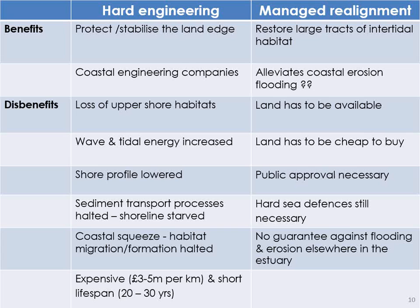Even managed realignment has disbenefits. Obviously the land has to be available — it isn't really around the Eden. The land has to be cheap enough to buy — around the Eden it isn't. And public approval matters enormously; we're an island nation, you have to get the public on board. Hard sea defences are still necessary — they can be lower, down to four metres rather than six, but they still have to be put in, so you're still going to incur a lot of engineering expense. And there is no guarantee against flooding and erosion elsewhere in the estuary — that's yet to be proved. I'd actually rather not call it managed realignment — I think we should really call it floodplain restoration. The public might agree with it a bit more.